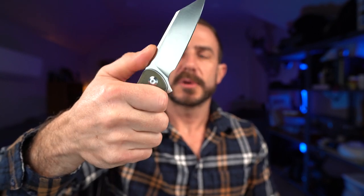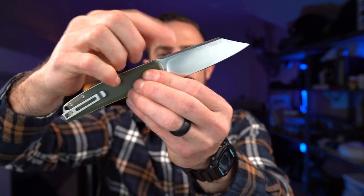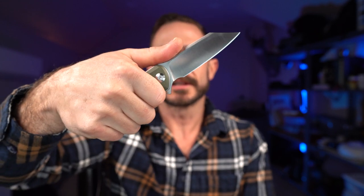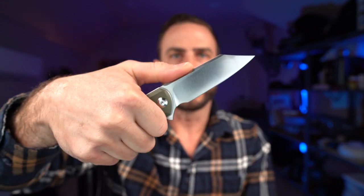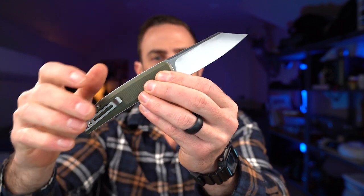The jimping is pretty good, though like most knives it's not quite far enough forward. Most people's thumbs are going to land about a half to three-quarters of an inch farther forward than where the jimping is, and I really wish manufacturers would start to address that. But the ergos on this are good overall.